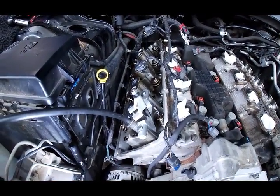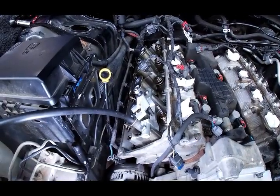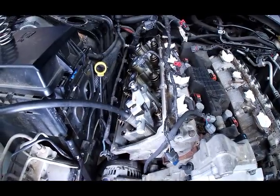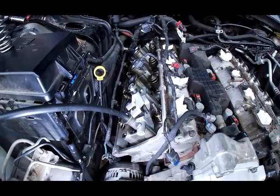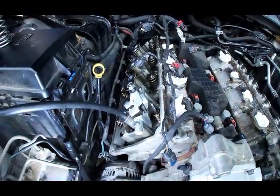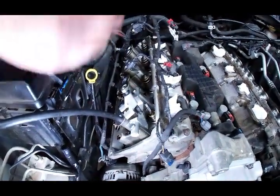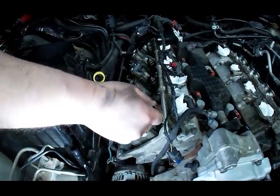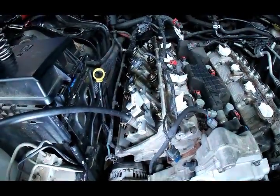Get it out of the way and get the stock spring out of there. So these are listed on the parts - it's a drop-in spring. You're going to reuse the retainer and you have the locks in the retainer. Nice and simple, made by PAC. Take a little bit of lube, put it on the grooves on the valve stems to help hold the locks in place, and you're putting it back together.